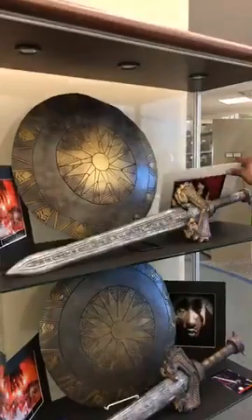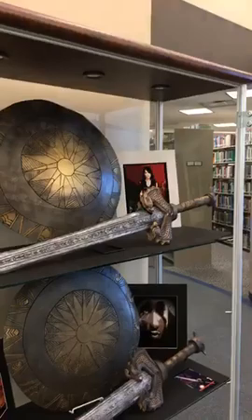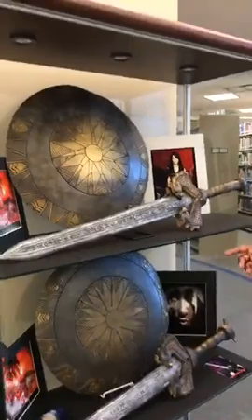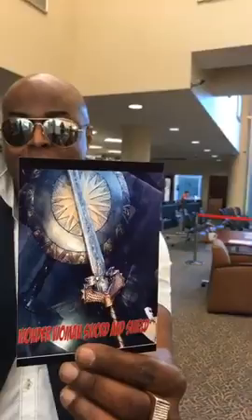This is the Wonder Woman shield and Wonder Woman sword. It also has a red LED light on it. These did really well at the art walk — people bought them, and boys bought them too. I kept trying to tell them it was a female sword, but they didn't care. So I just say it's for girls and boys. Here's a picture with the LED lights on it and with the shield — came out real good.